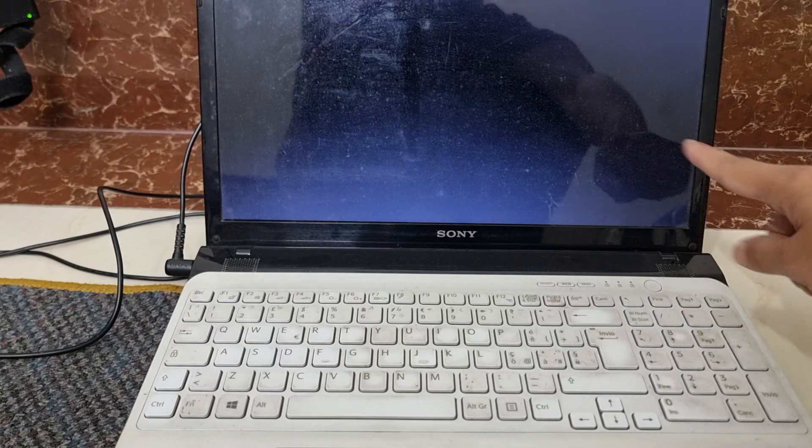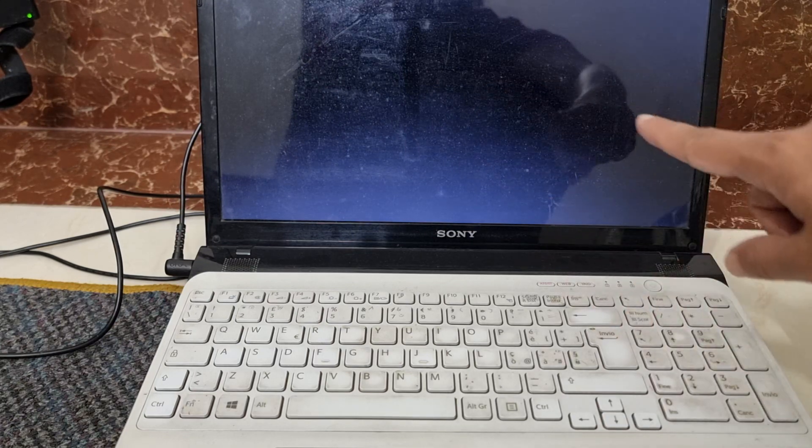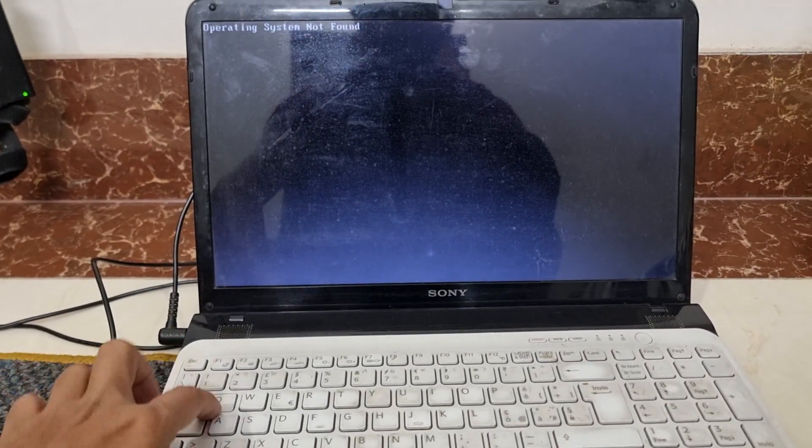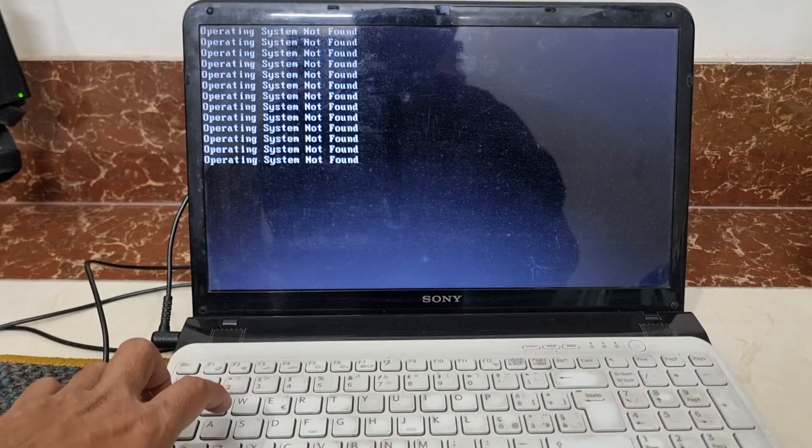I am turning it on. There is no BIOS information — no key, no Escape, F2, F10, F12, or function key prompt. Nothing. The laptop tells me nothing. It only shows me one line: 'No operating system found.' No matter what button I am pressing, it shows me nothing.